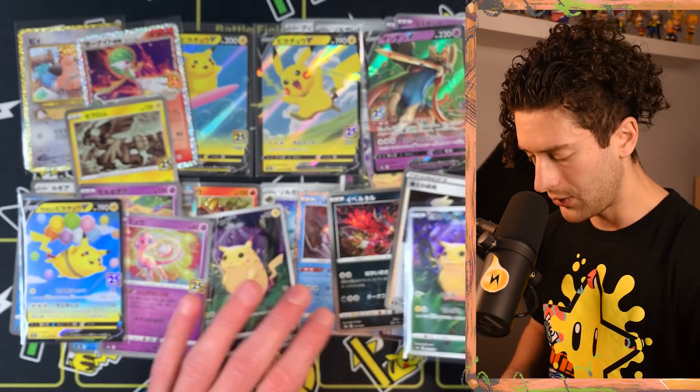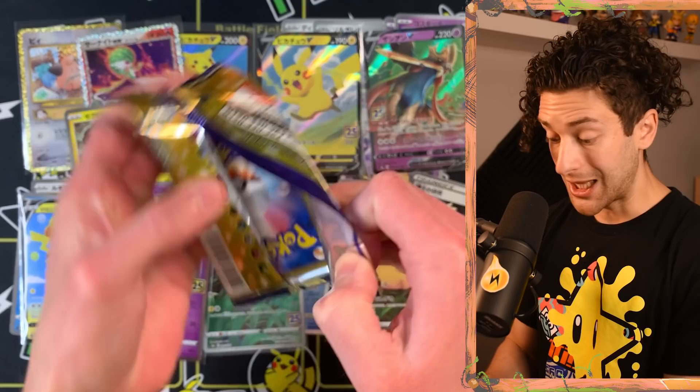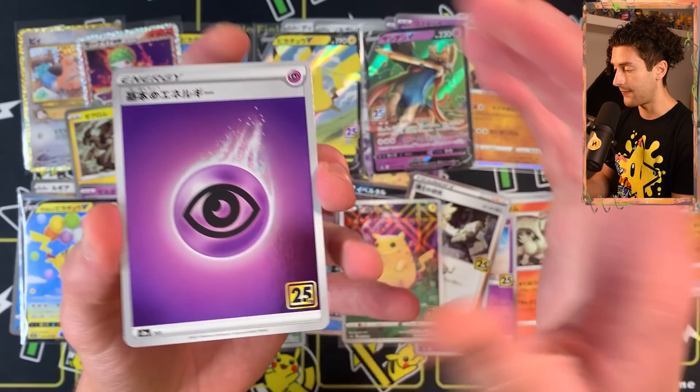A very nice Pikachu reverse holo! I don't know how many reverse holos I've found so far — there's just so many cards. I ain't complaining. I'd love to find the Pikachu V Union so I can show you guys what it looks like as a full spread.